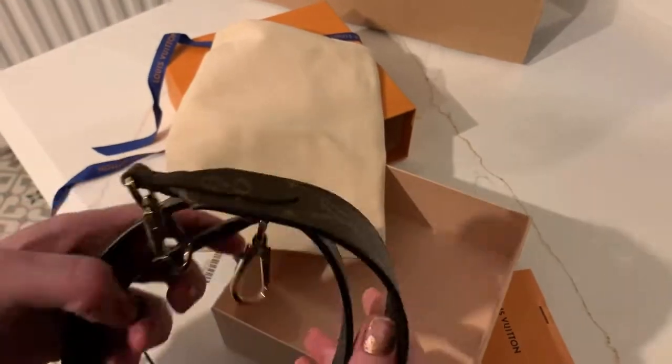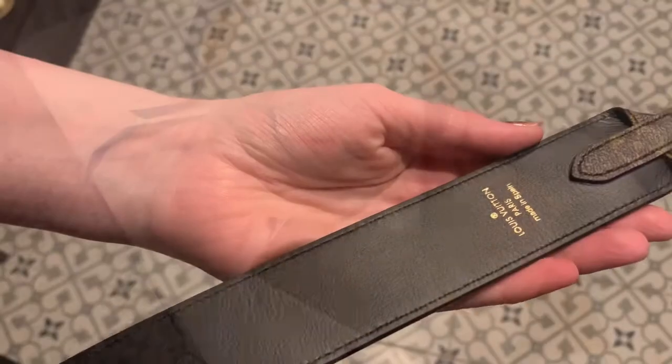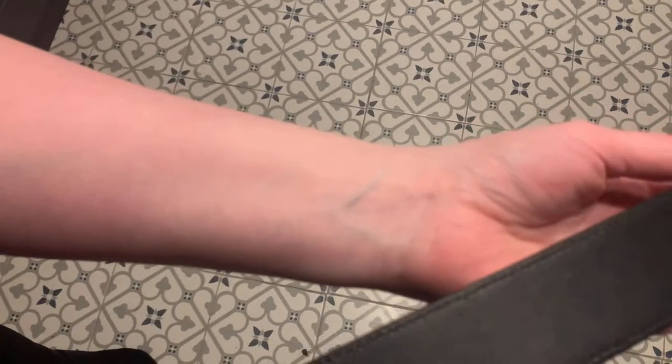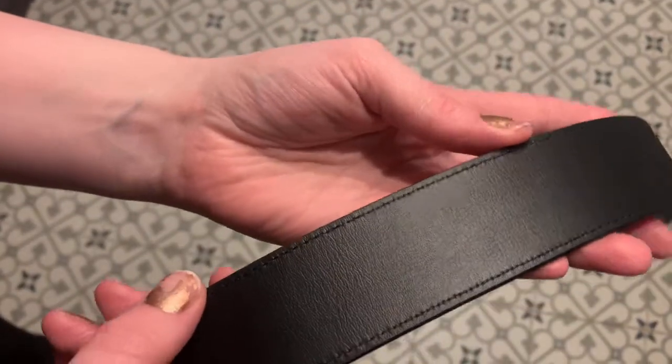And here we have it — this is our little product here. Guys, I need your help here. I seem to think there's imperfections in the leather. There seems to be like indents or almost like a bubbling effect.